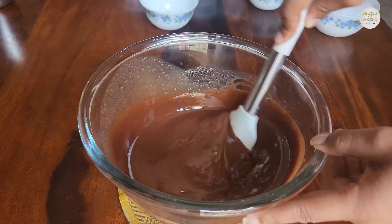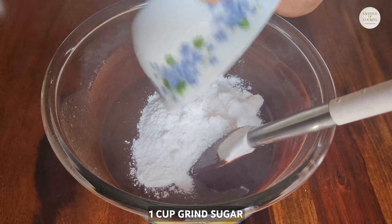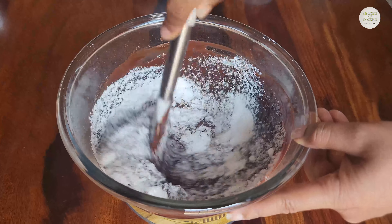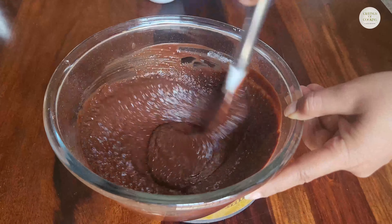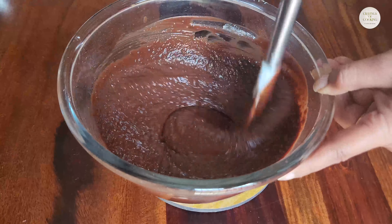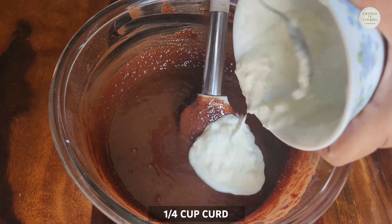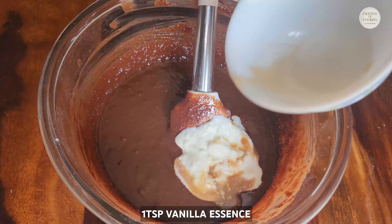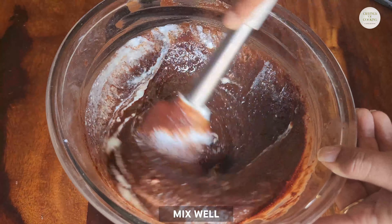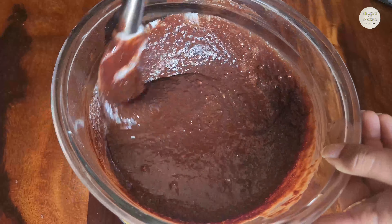Then we will add 1 cup of sugar and stir it well so that the sugar dissolves well. Then we will beat it well for 2 minutes. After this, I added 1/4 cup of curd and 1 teaspoon vanilla essence. We will mix it well so it becomes a smooth batter with a smooth consistency.